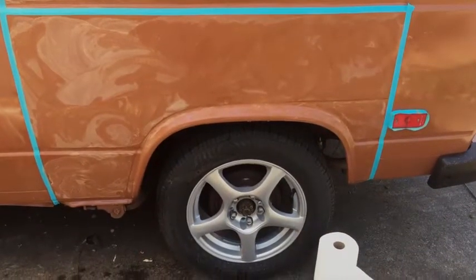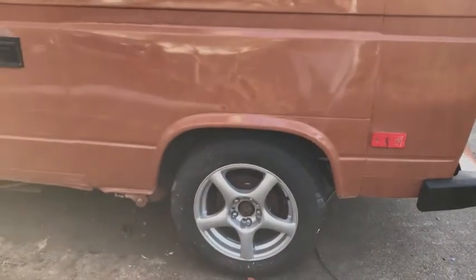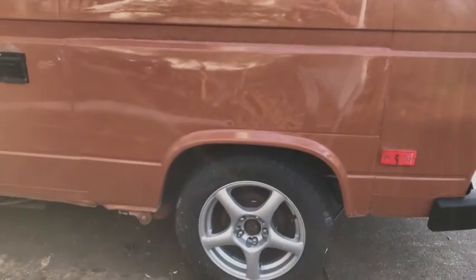The side's been painted so I'm wet sanding it right now — getting ready to buff. Okay, all buffed out. The part where the stripe goes I did not buff out because I'm just going to sand that down and paint the stripe back in there.